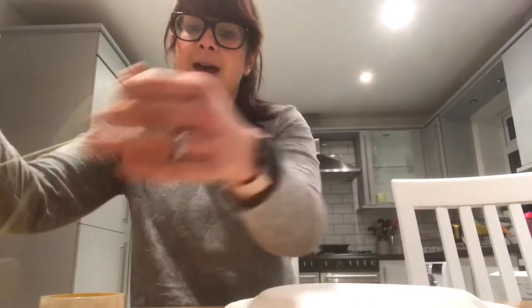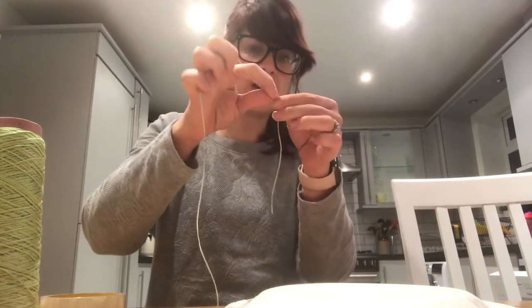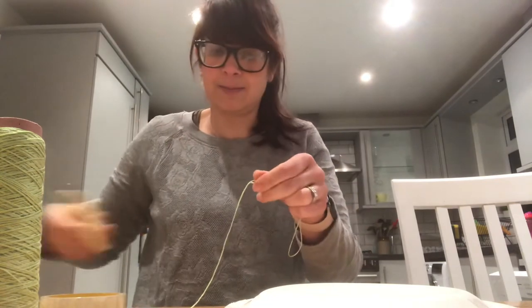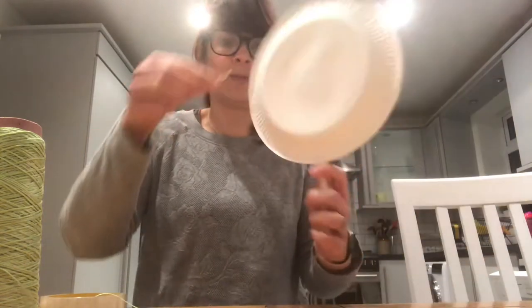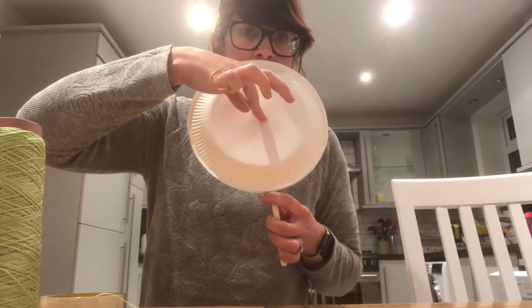Next, get your string and cut two short little lengths — just about this long, not very long at all — two pieces pretty much the same length. Then sellotape them one on one side and one on the other.